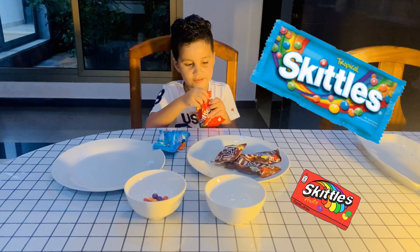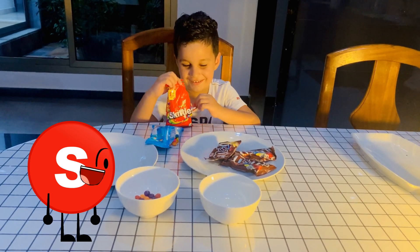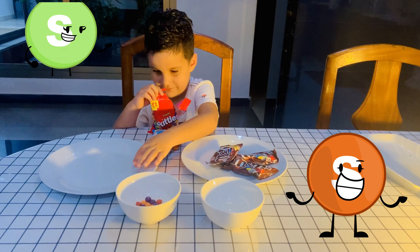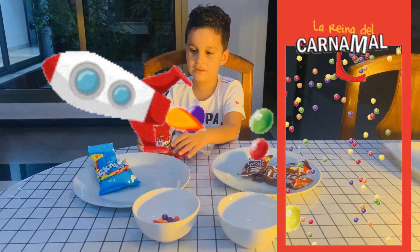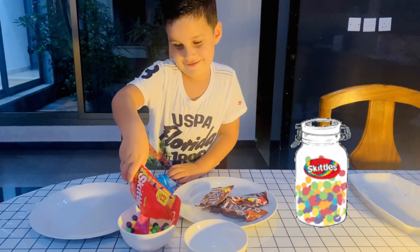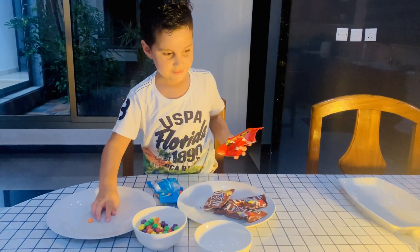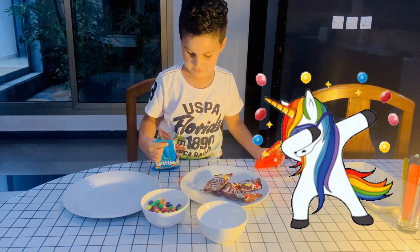First, open the next container. We're going to put the sugar in the plate, and then put it in the water.